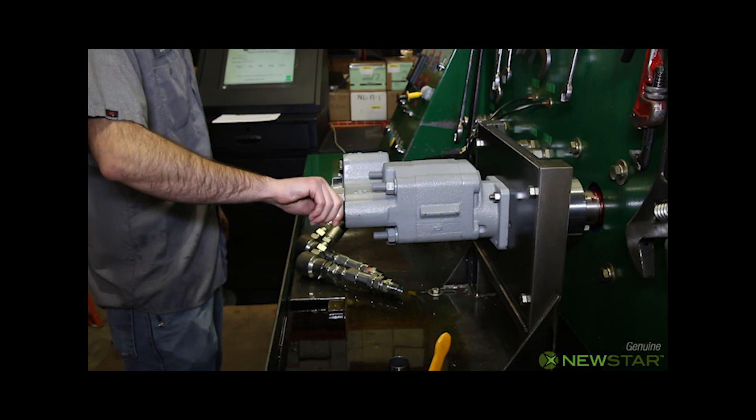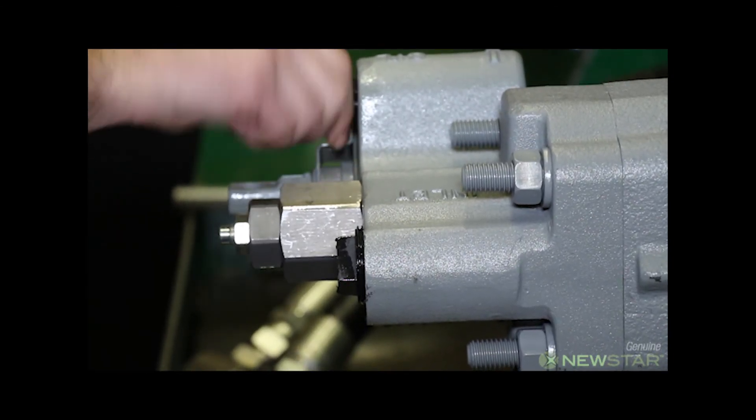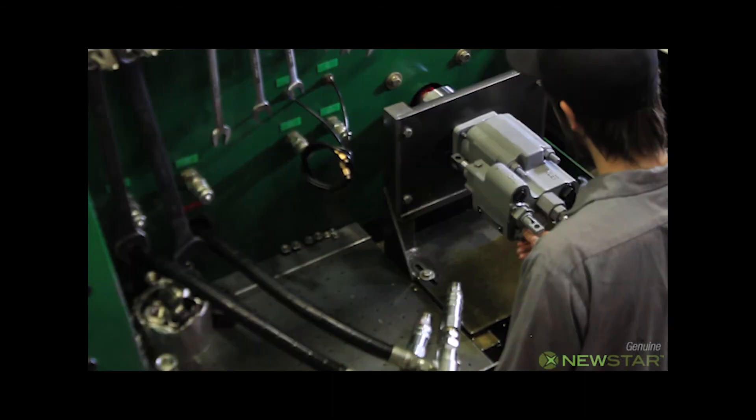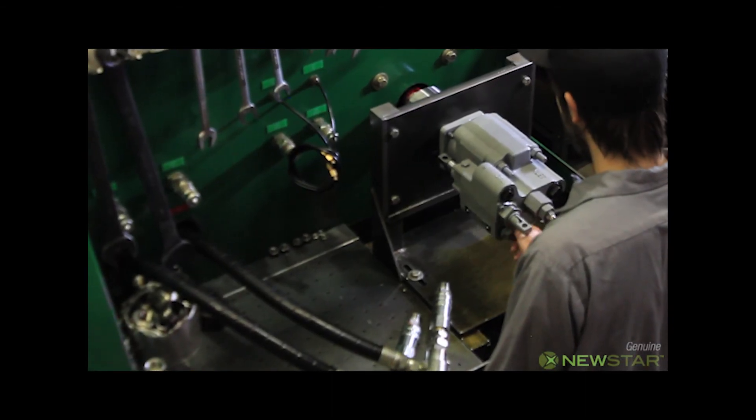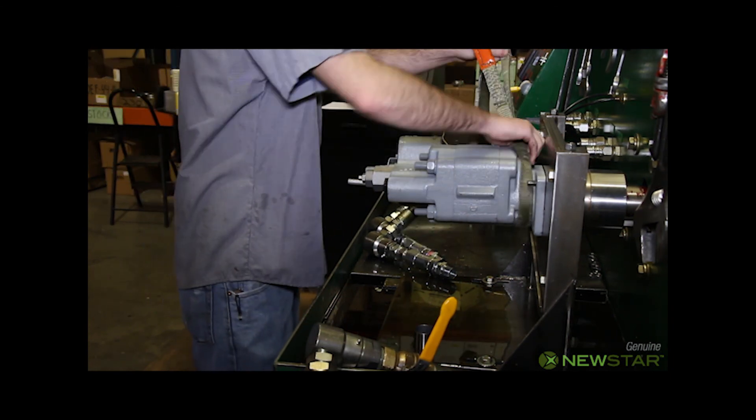All port plugs are installed and tightened. Now he attaches the nylon sling so he can remove the pump using the load balancer.